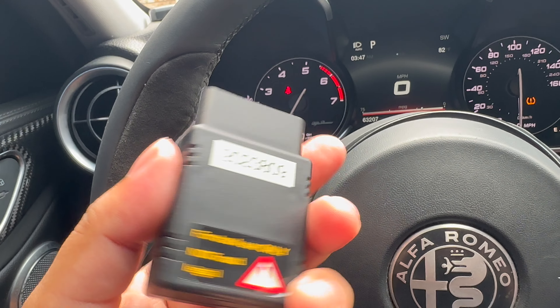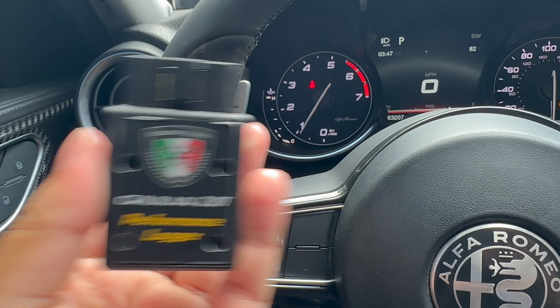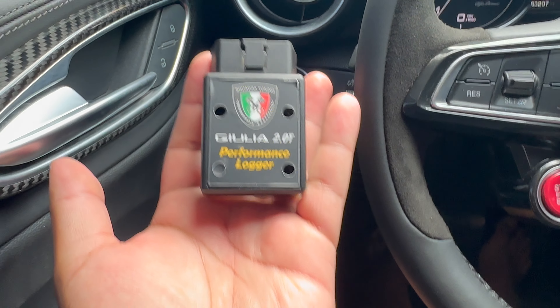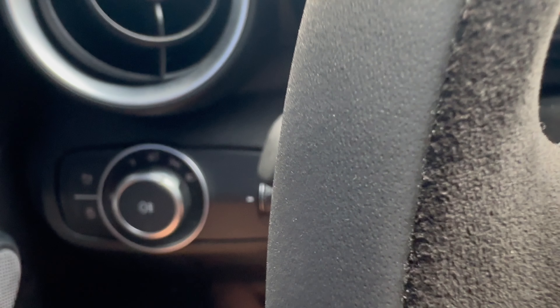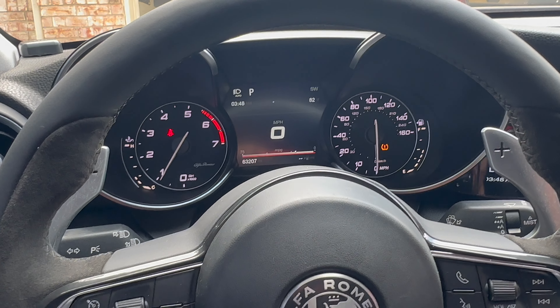Next, grab the logger — you can see it says 2.0, which is for me — and plug it into the OBD2 port. If you don't know where your OBD2 port is, it's going to be right under here. All of them for the Giulia and Stelvio are right over here. This does work for both the Giulia and Stelvio. Once that's plugged in, it still won't show yet.